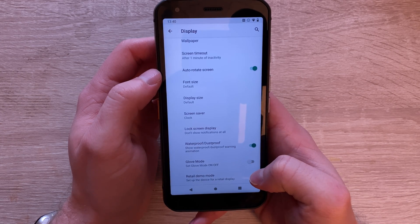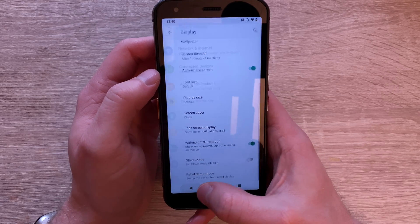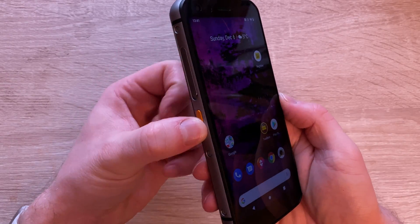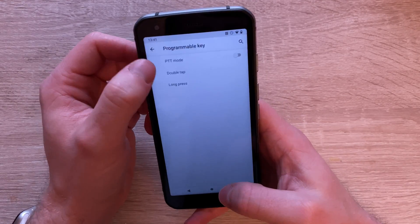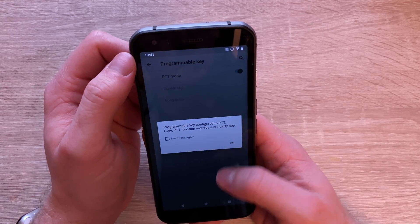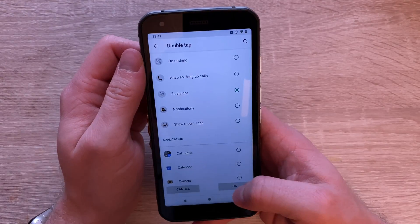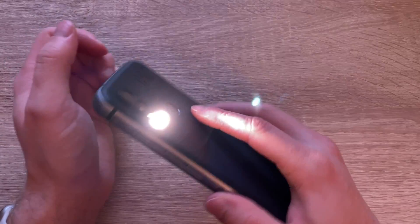It's a proper rugged phone - not like your waterproof Xperia handsets. Looking at the settings, it does look like a standard Android handset, but you've got some quite unique features like this programmable shortcut key. You can set it up where the button does different things - for example, double tap for the flashlight.